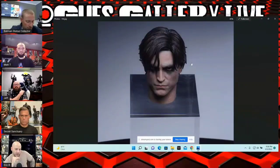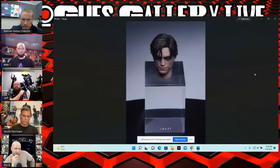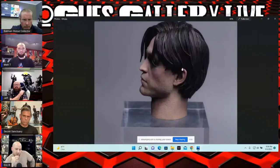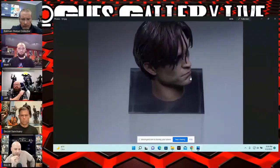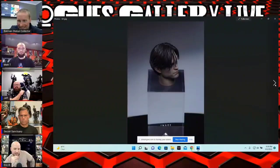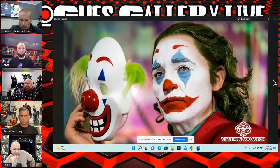This is the reveal from InArt — obviously it made a big splash with the Joker. This is the portrait from them, and I think this looks really good. Sixth scale, good texturing on his beard and neck. I feel like the likeness is very good — not the best angles they showed us, but it's a teaser.